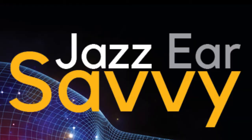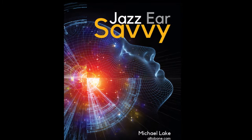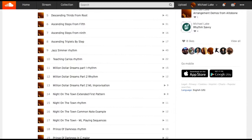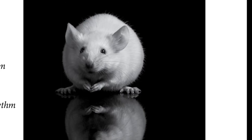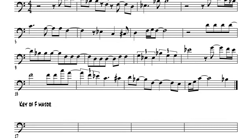Jazz Ear Savvy. Taking off from where Trombone Improvisation Savvy left off, this book is dedicated to the fundamental skill of improvising, which is that connection between your ear and your instrument. There's a lot of music in this book. People like the cool backing tracks, and I worked hard to make them interesting and different — they're unlike anything you've played with before, and they're fun. I believe if you're not having fun, you're not learning and growing. At the end of the book, you'll be able to play more of what you can sing or imagine, and at that point you've made a huge leap forward in your improvising. Jazz Ear Savvy will get you there.